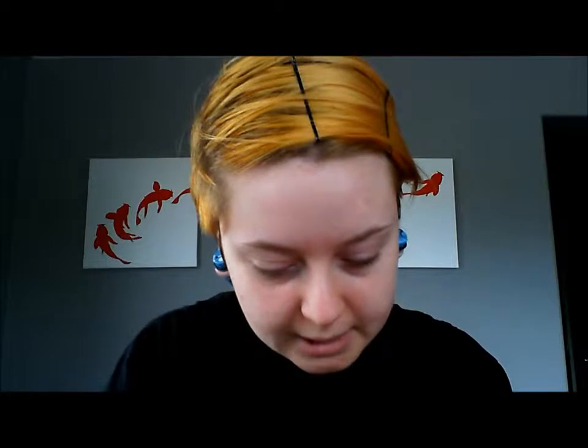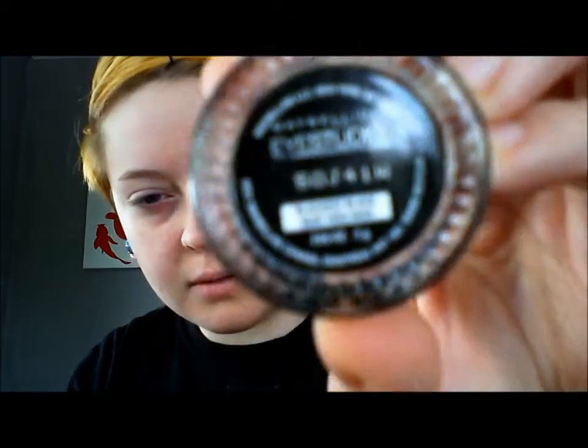I'm going to be using Maybelline's New York Eye Studio Gel Eyeliner in Blackest Black. It might not focus on camera well, but I'll put all the product information in the description so you'll be able to find it.